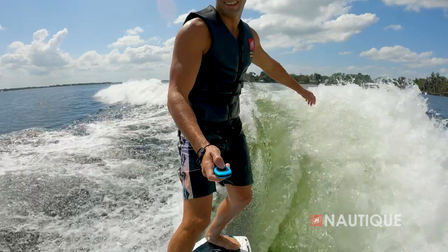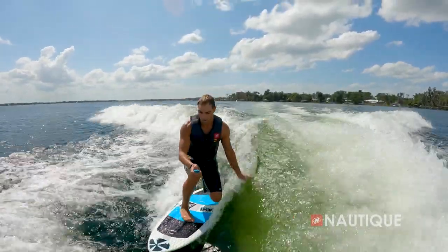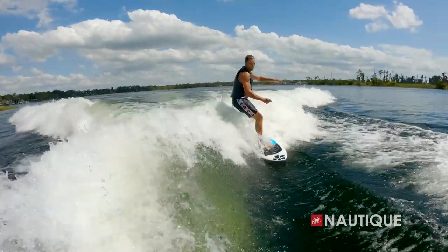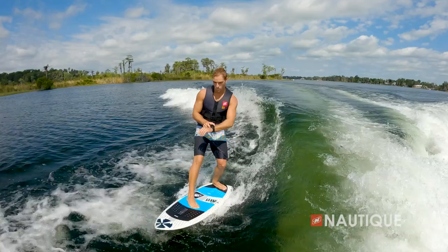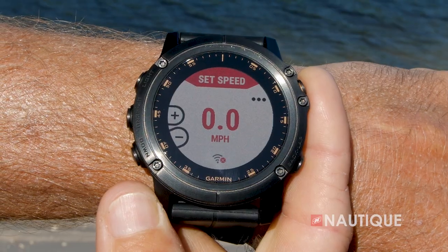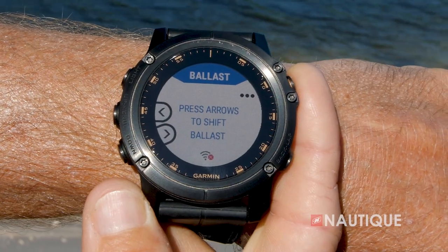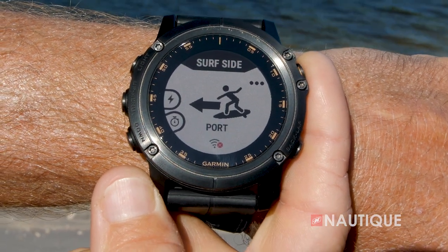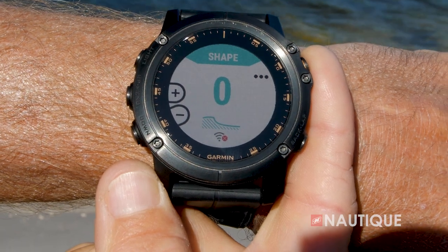Optional on all of our Super Air Nautiques is the Nautique Surf Select. This gives control right into the surfer's hands to allow them to go from one side to the other with a push of a button in an instant. Our team at Nautique has designed an app compatible with a wide array of Garmin watches. This app allows the wakeboarder or wake surfer to control specific functions within the boat: speed, ballast shift, volume, surf side, wake, and wave shape all from behind the boat.